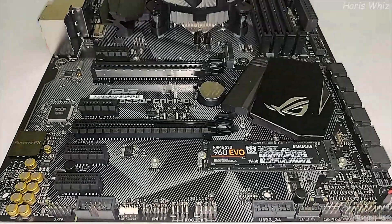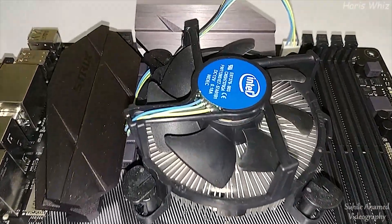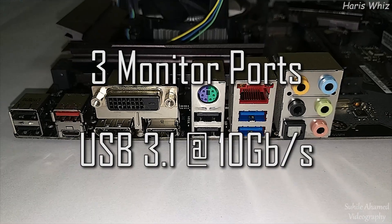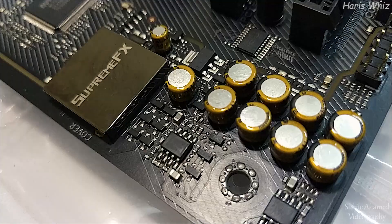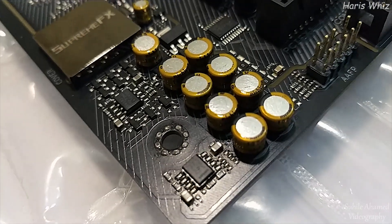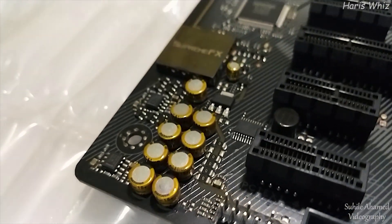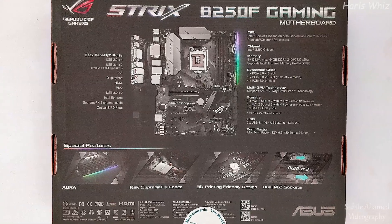Note this stylish PCB with striking patterned design, angular heatsink, and diamond cut nameplates. This motherboard has an abundance of various ports. It also features ROG Supreme FX 8-channel High Definition Audio with dual headphone amplifiers and shielded audio. This is the overall spec of the motherboard.